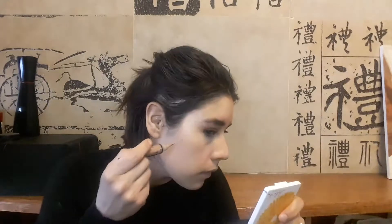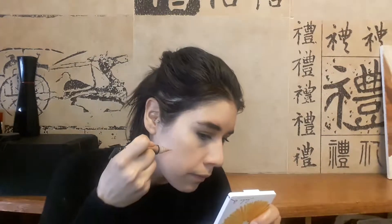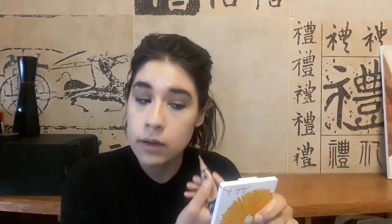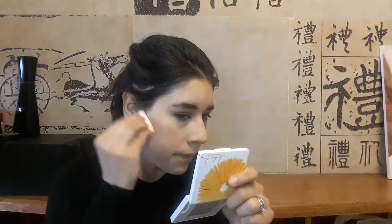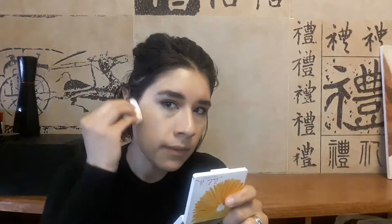I will apply the LA Girl concealer in the color Almond on the hollows of my cheek and on my jawline. I won't apply it on my temples — I'll just drag whatever is on the sponge eventually up. Using the same sponge on the opposite side, I fold it in half and just dab it in. I don't really swipe, I just dab — very subtle.